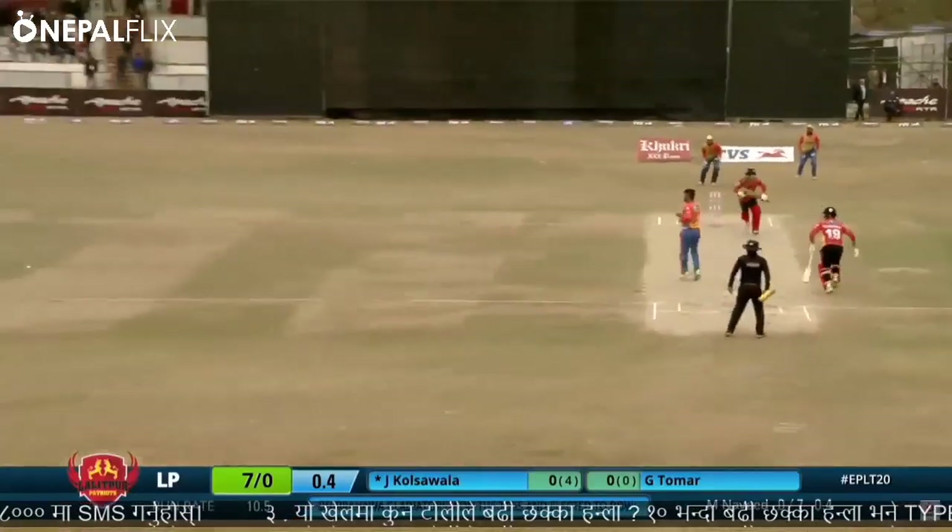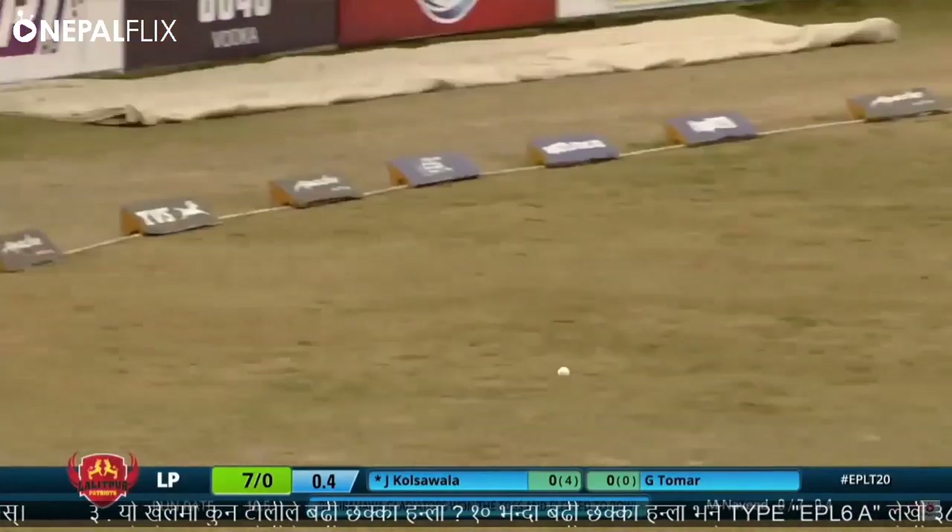Down the leg side and the first boundary — much better, got the line and length right. But Cole Sawala was up to the task.